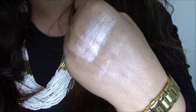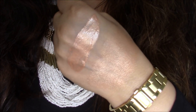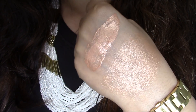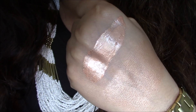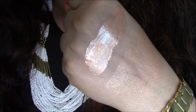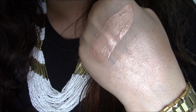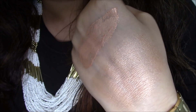Pink Lady looks very pretty — very natural and daywear appropriate. Here is the swatch for Gold Star. I can feel a little bit of glitter in here but it's very minutely milled. It's not packed with glitter — it's more of a metallic sheen kind of highlighter, but it does have micro refined glitter in it. You can see both the full-on swatch and the blended version.